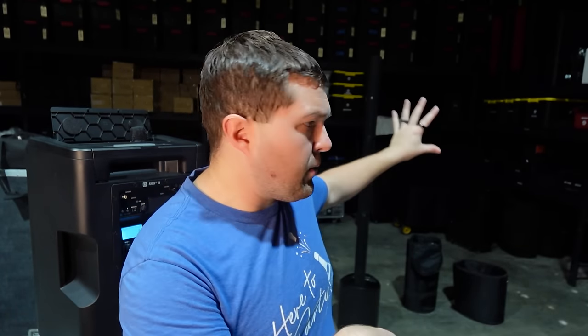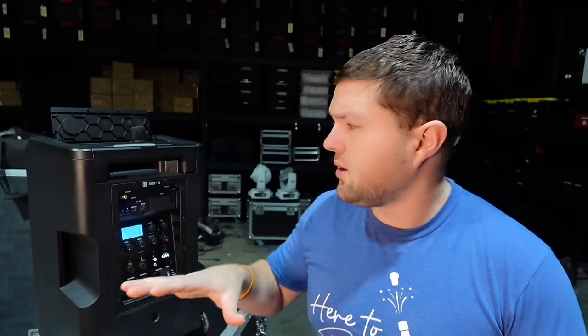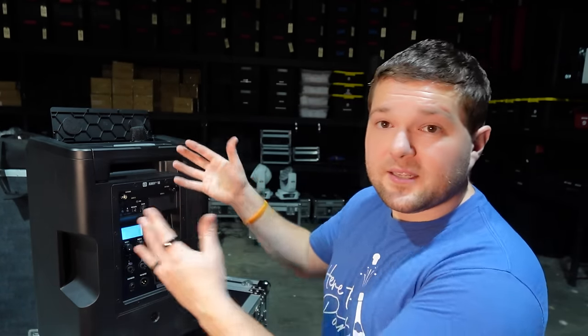I'm not sponsored by LD on those speakers — we purchased our Maui 5 Go's and all our other gear ourselves. I'm glad that LD recognized us and is working with us, because they sent us the NE10 to trial.